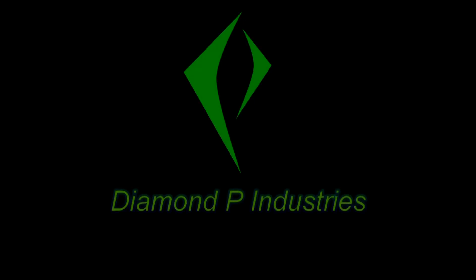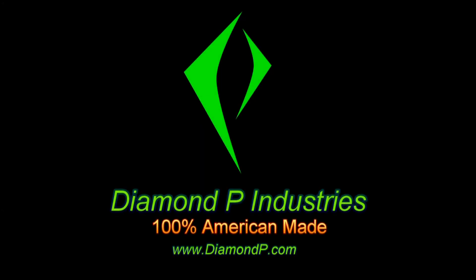This video is brought to you by Diamond P Industries, an American manufacturing company making parts for Americans by Americans.